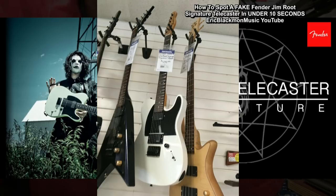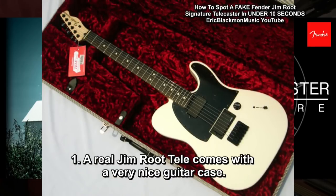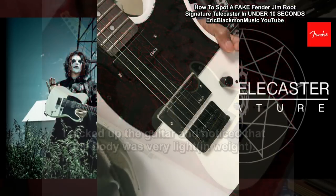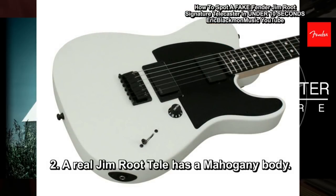My first clue: I asked if there was a case — no case. The real Jim Root Tele comes with a very nice case. I picked up the guitar and noticed that it was very light. The Jim Root Tele has a mahogany body, so there was no way it was this light.